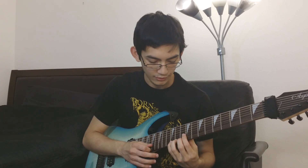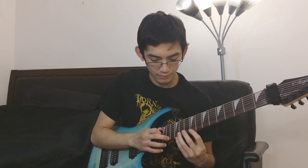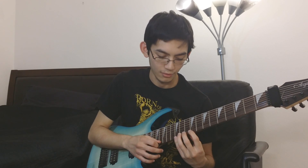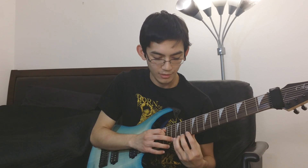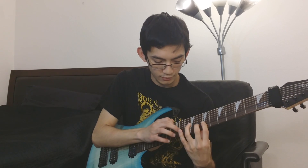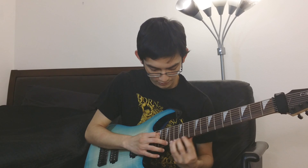Then it goes into a chromatic tapping part — it starts on the 13th fret and you pull off to the 9, 10, 11, 12, hammering on all of those notes on the E string. You do that same shape going down one string and one fret. You end on the D string, then do that same thing two frets up, tapping on the 15th.